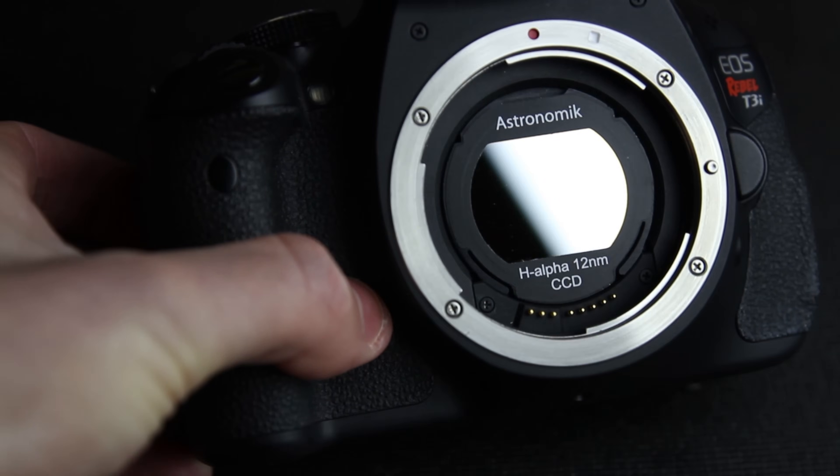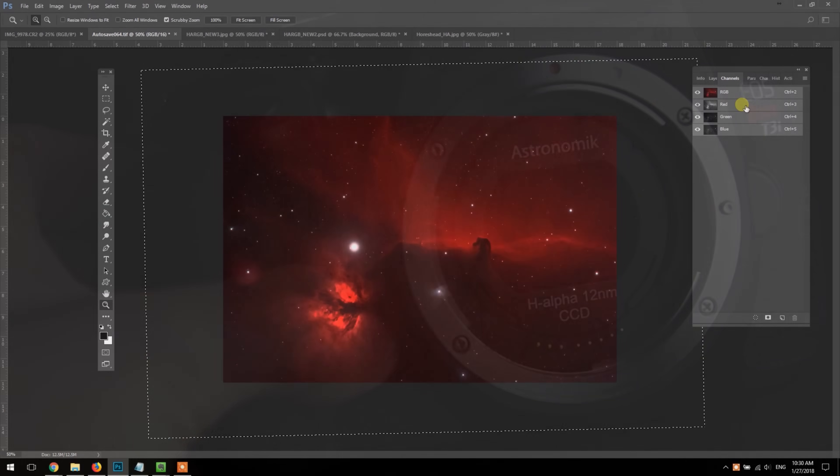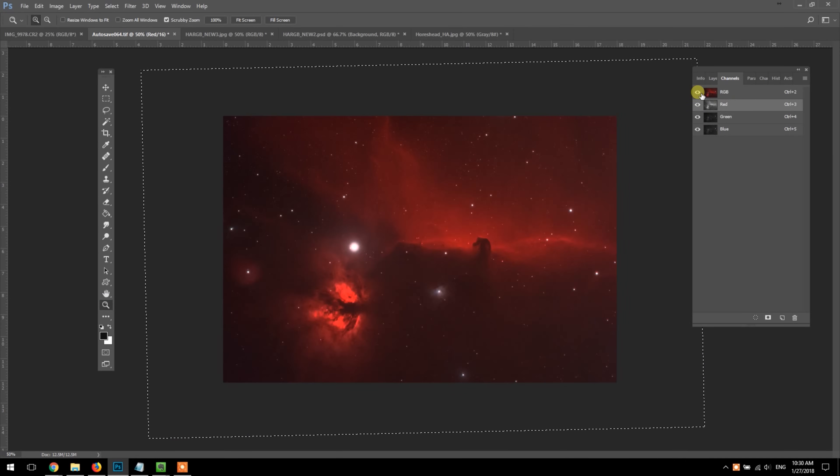Maybe this isn't such a huge secret, but for those shooting with a DSLR camera and RGB in the city, adding just narrowband H-alpha to the red channel alone can make a world of difference in your image.